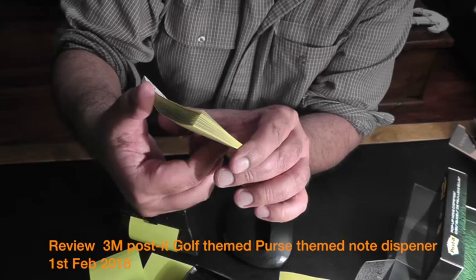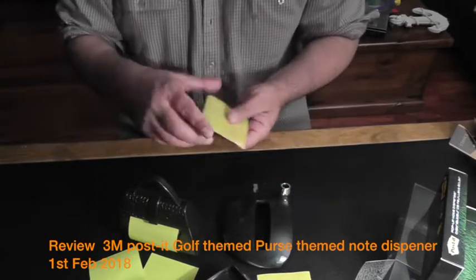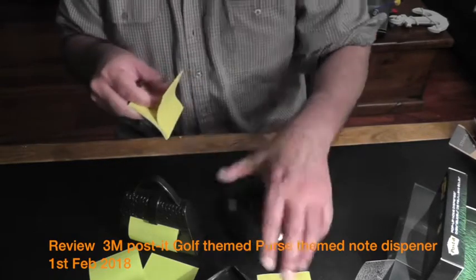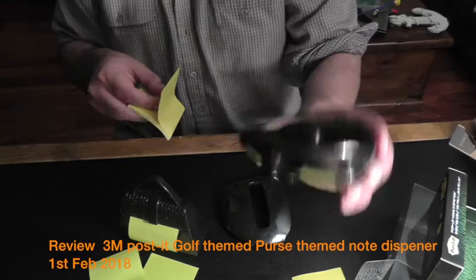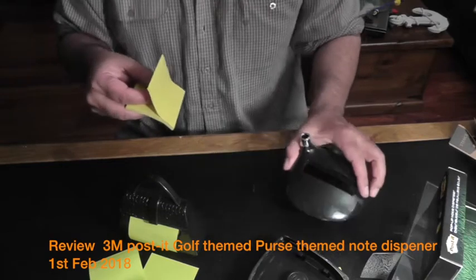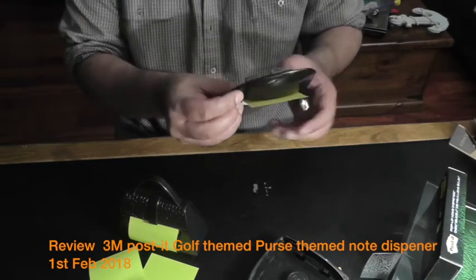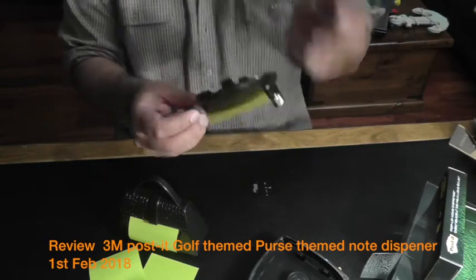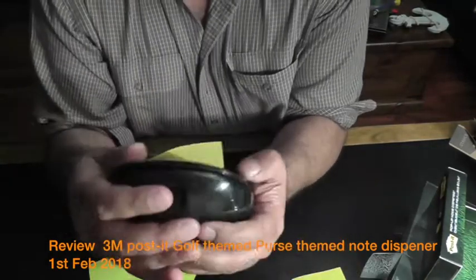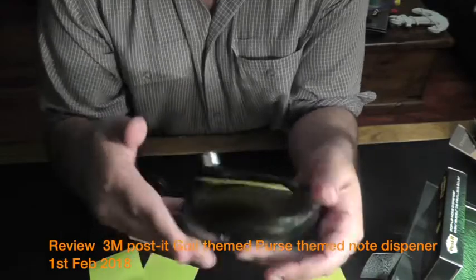These are 3 inch by 3 inch post-it notes that go into it. It's a nicely built thing overall. If you can live with the rattling sound, as I am, you should certainly buy it — there's no reason not to. You won't regret the purchase. You put it back, click, and it closes nicely.